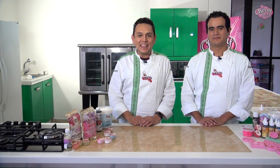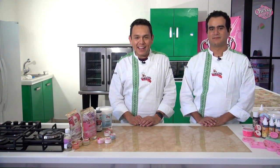Hola, soy Sos Malacate y Darío Maqueto de Malacatus Bakery y en esta ocasión vamos a compartir un padrísimo tutorial de cómo elaborar un galletón gigante en cuento de princesas. ¡Arrancamos!